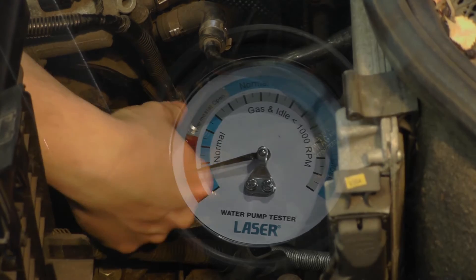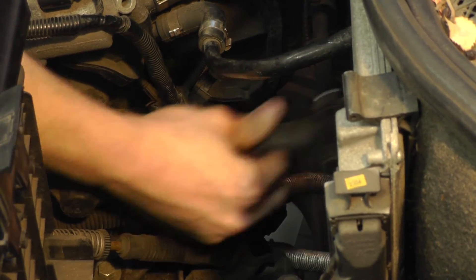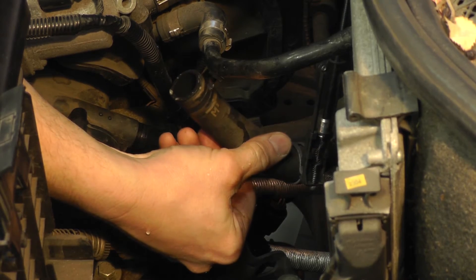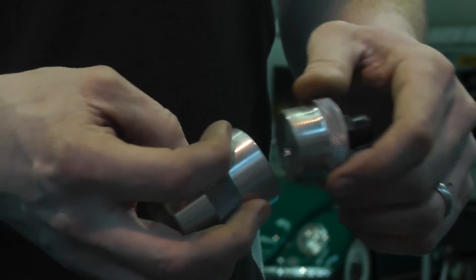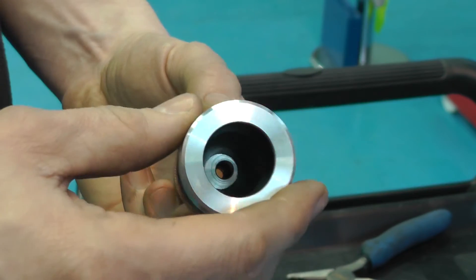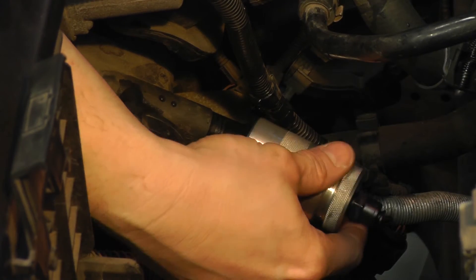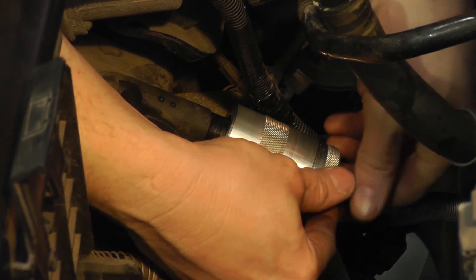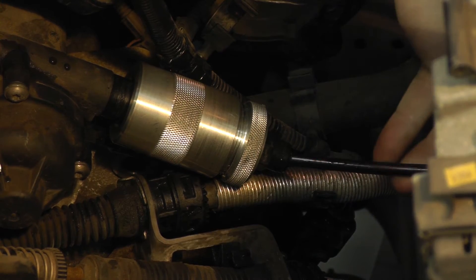If the expansion tank is fed from the radiator side of the thermostat, we need to connect to a pipe that has direct access to the engine block. In this case we go in via the main heater pipe, which comes straight off the water pump and feeds the heater matrix. We use the hard pipe adapter to connect to the engine pipe, and the heater hose is blocked off using the male hose adapter and a blanking plug.